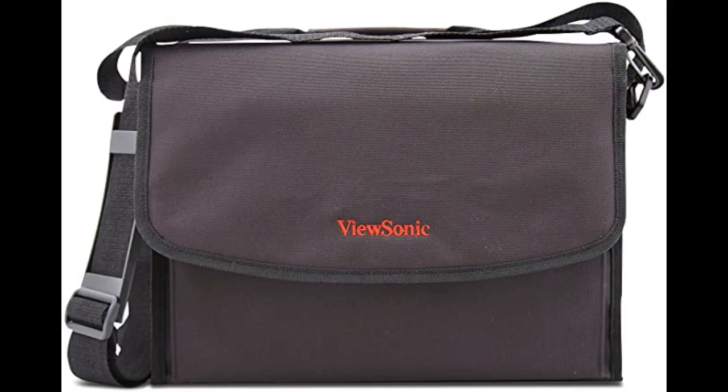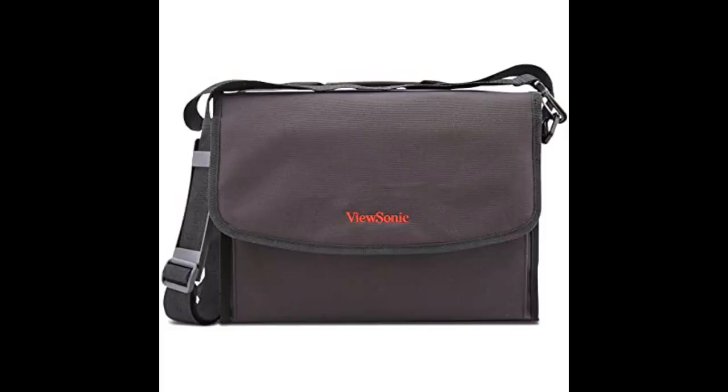I really like to stick with original accessories for my devices, and this is a good purchase. It fits my PJD5155 perfectly. It is simple, but far better than the bags that come together with some Epson projectors, for example. The cushioning is lightweight but effective. I like that it has both the hand strap and a removable shoulder strap.